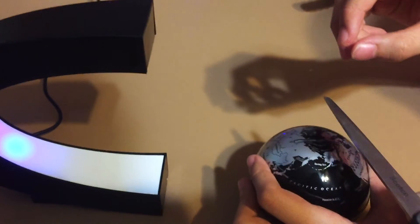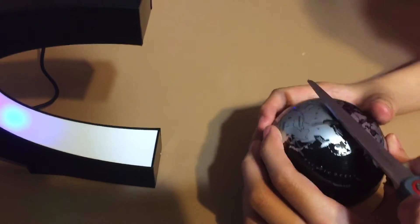The magnet is actually here in the globe — it's a universal magnet in there.